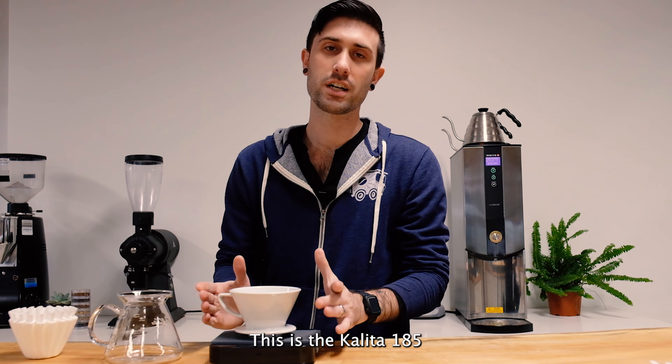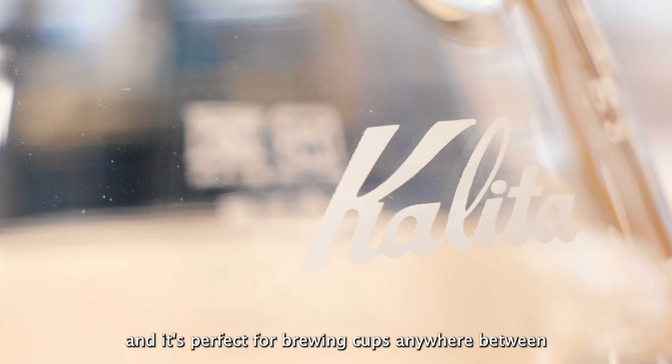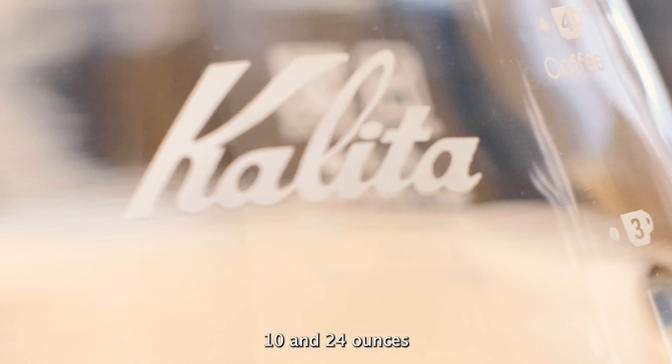All right, this is the Kalita 185, and it's perfect for brewing cups anywhere between 10 and 24 ounces.